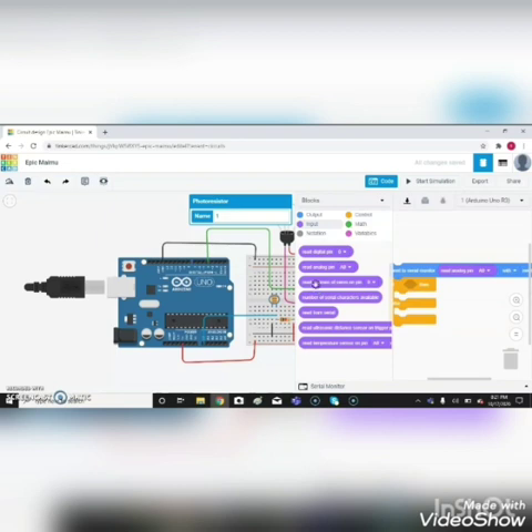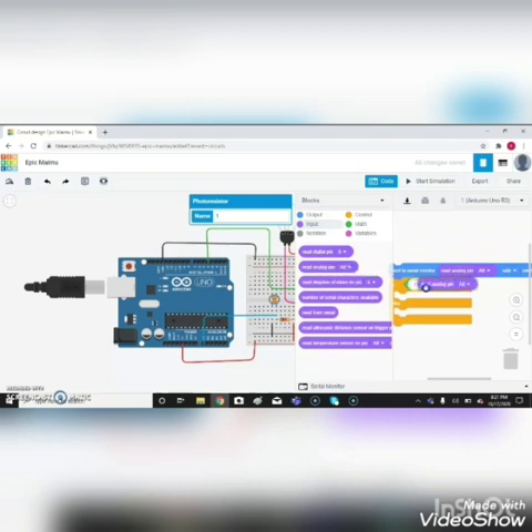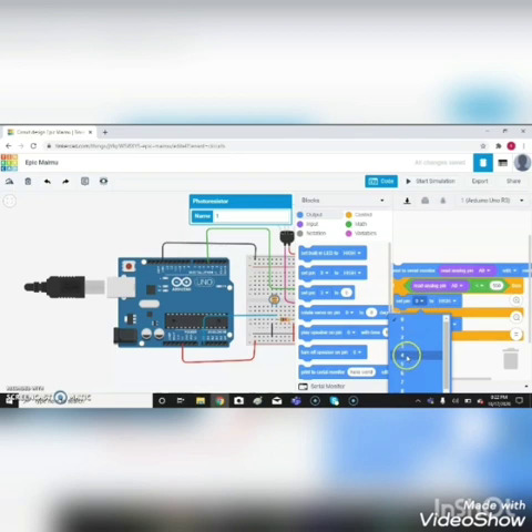Go to Input and choose 'read analog pin'. Then go to Math, select the comparison block, and go to Input to select the analog read. Then go to Output and select 'set pin 0 to high'. Change the threshold value to 500, and change the pin number to 4, since we are using pin 4 for output. Change the output to low, hide the code, and click simulation.